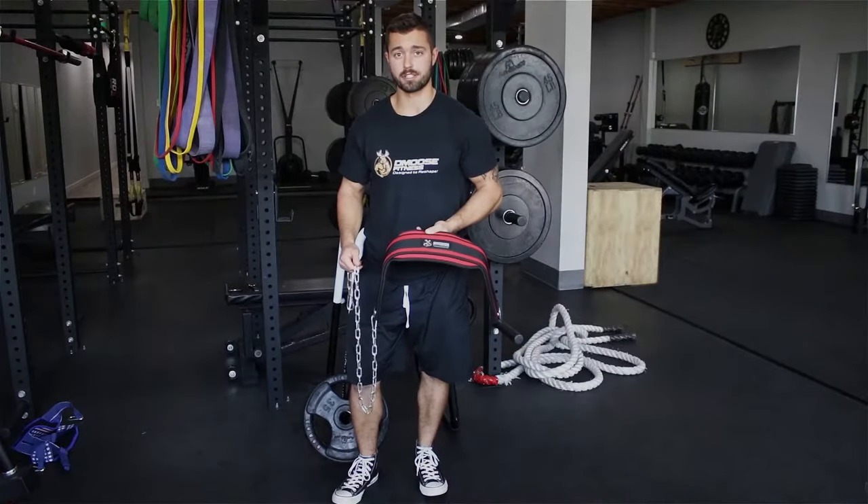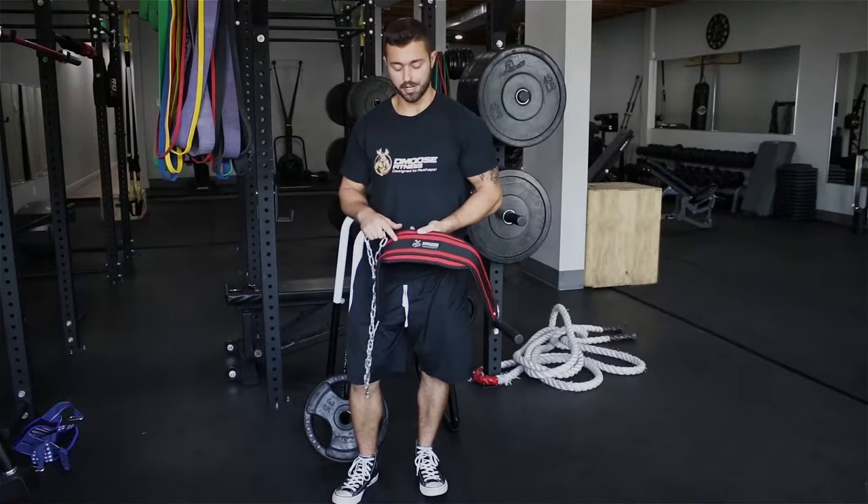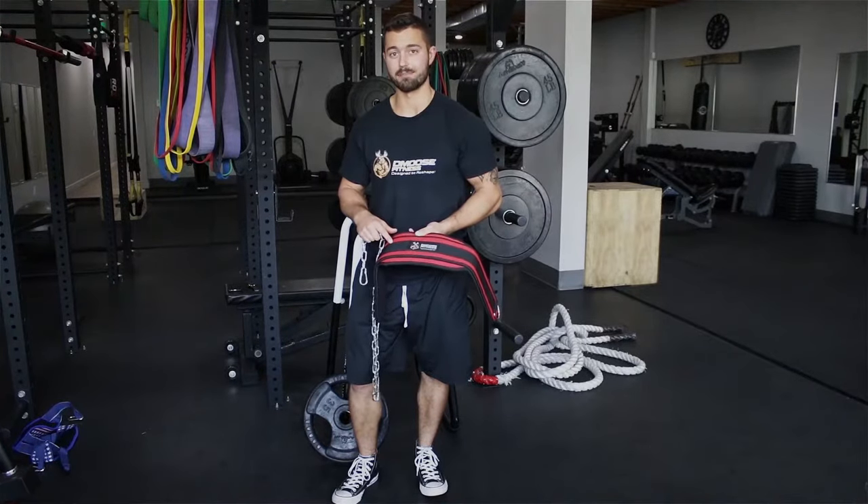Hey guys, Eric Bassett here from Brady's Fitness. Today I'm going to show you guys how to use the D-Moose Fitness Dip Belt.